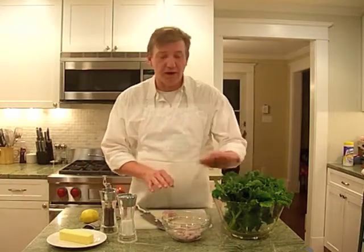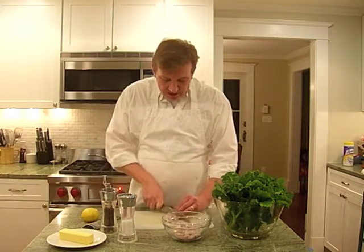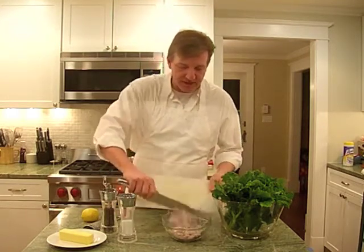As in broccoli rabe. I'm going to show you how we take a few simple ingredients and put them together to have a new flavor and new taste. We have four simple ingredients: broccoli rabe, shallots, butter, and the zest of a lemon. I'm going to finish cutting my shallot in really thin slices and put that in the bowl with the rest.